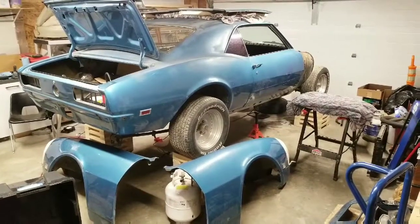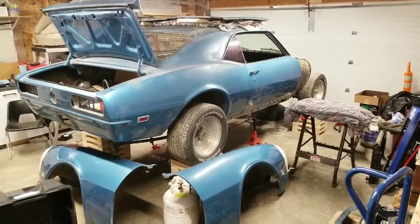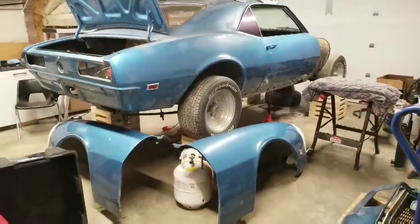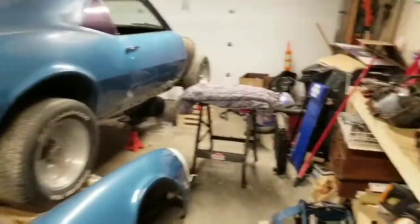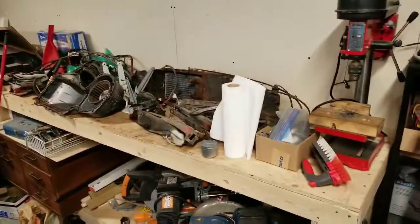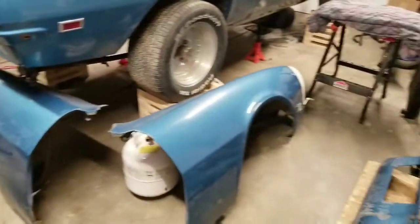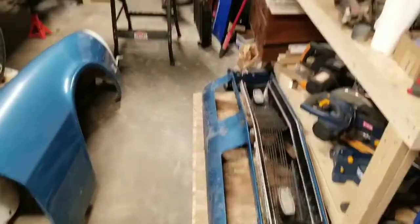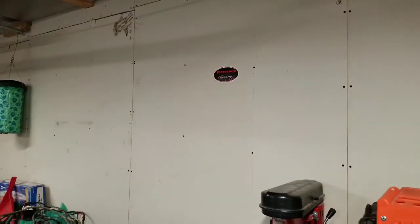Today is December 21st, 2018, and this shop needs some cleanup. I've got fenders everywhere, I've got that thing going on, I've got this pile of parts over here — they've got to go away. I'd like to hang these fenders and the front grille assembly up on the wall here. We'll see how that goes.